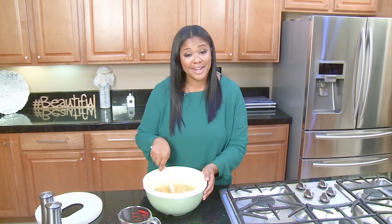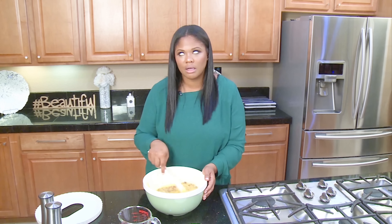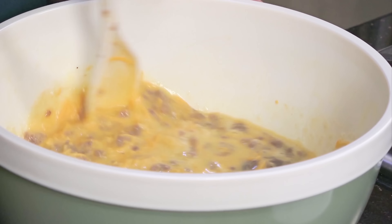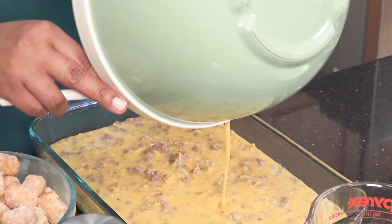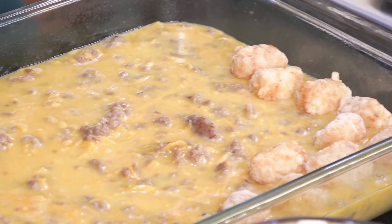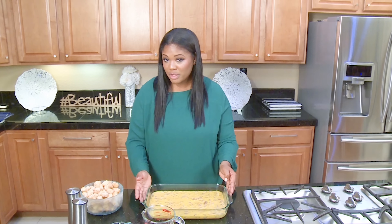Everything that you pretty much like in an omelet — sausage, cheese, eggs. This is gonna be so good. So we have everything mixed. Now we're gonna get our 9x13 greased pan. You want to set the tater tots to how you would like them to be displayed when the dish is finished.